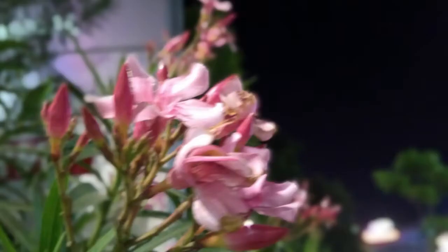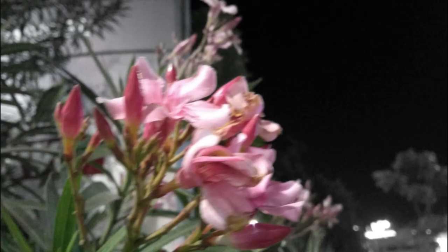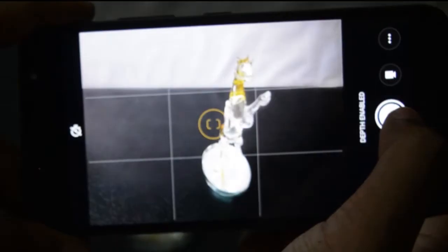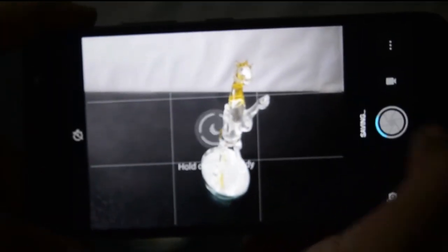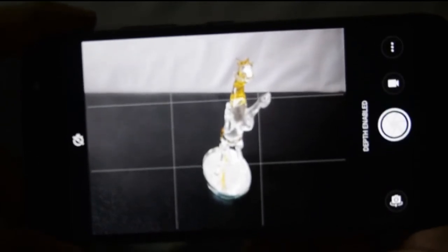As far as the depth effect goes, we had mixed results and the camera struggled to apply this effect to most objects. One unfortunate problem with the camera is that it is slow. This could be due to both sensors working together and the hardware just not being capable enough to process all that information fast enough.